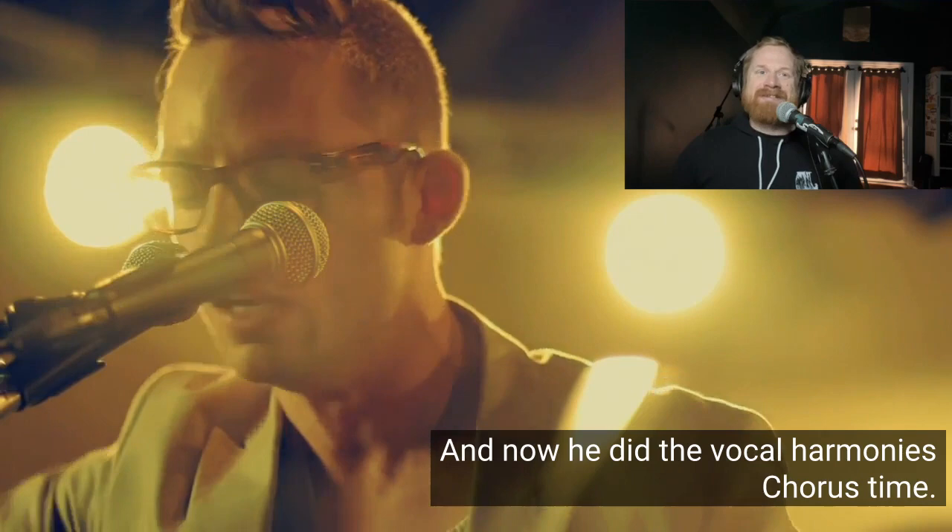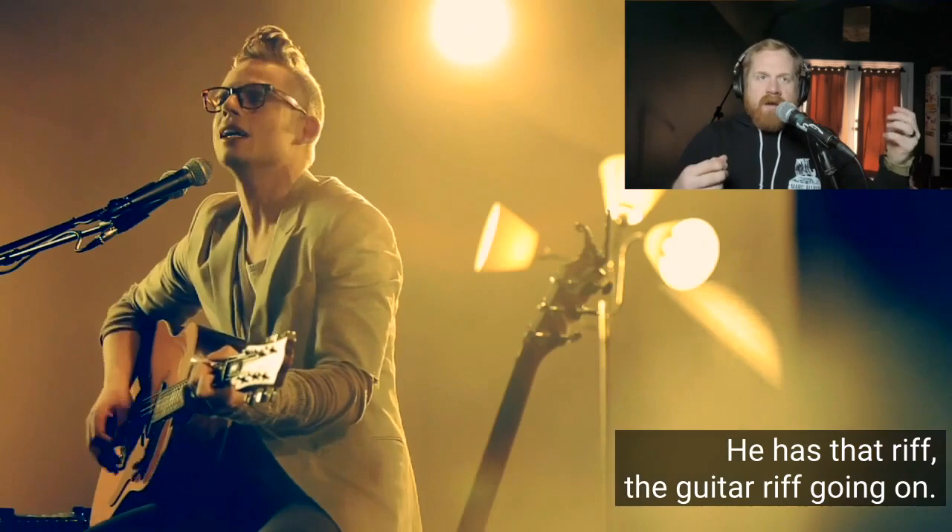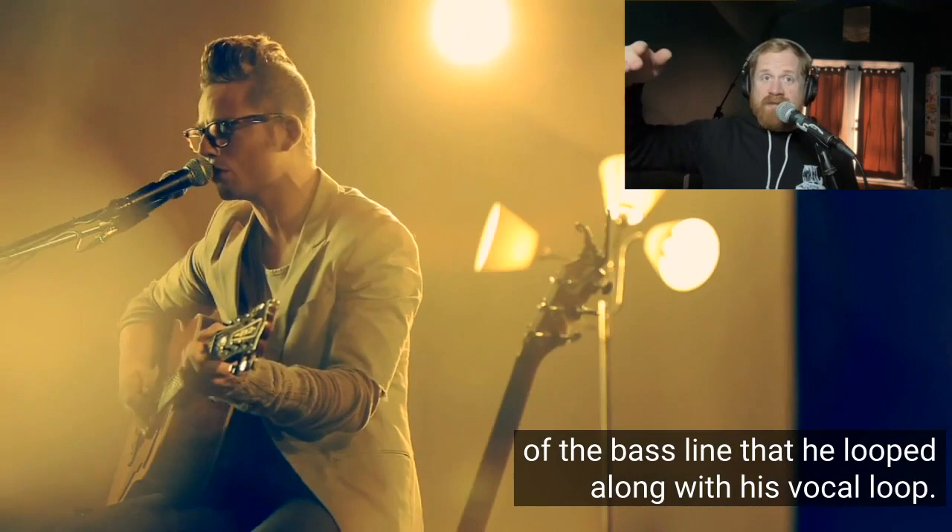Chorus time! He's playing new rhythmic chords. He has that guitar riff going on now, and he's strumming the chords - playing rhythmic chords on top of the bass line that he looped, along with his vocal loop.